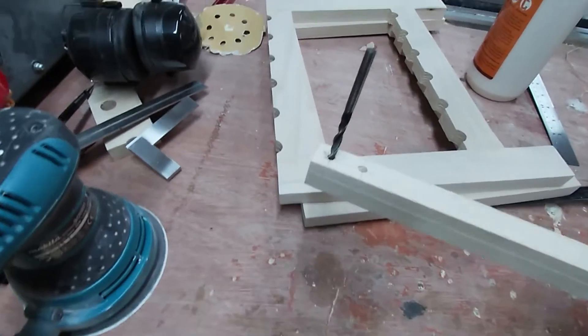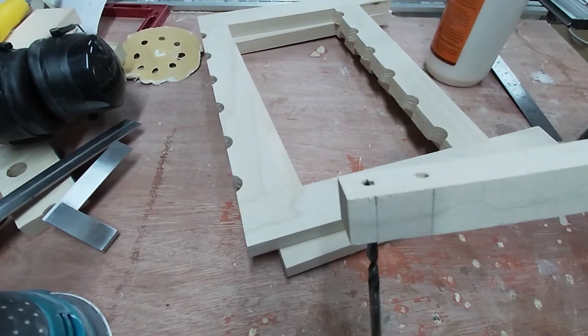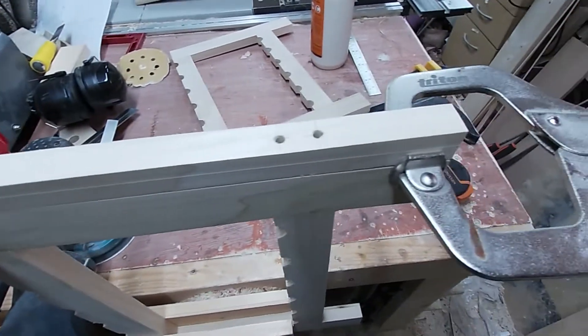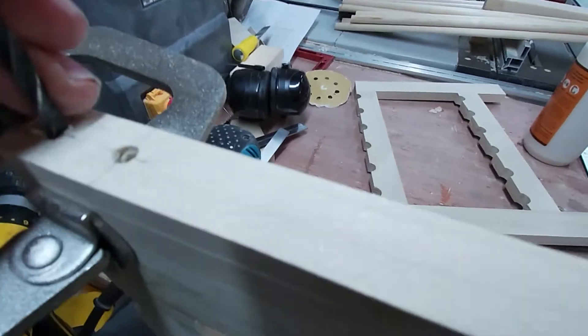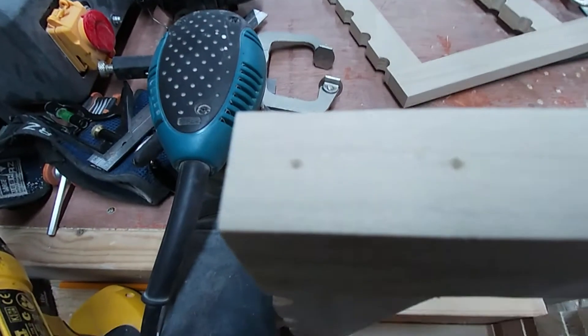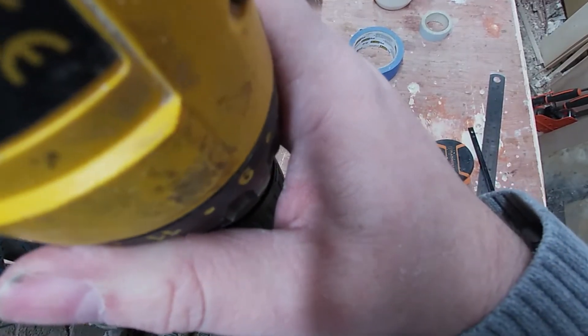To reinforce the butt joint I'm going to use dowels. I've created this jig to mark out where the holes will need to be drilled. Clamping the jig in place, I can use the same drill bit used to drill the holes and use a hammer to mark where each hole will be drilled. Then doing my best to keep the drill straight, I drill out each hole.